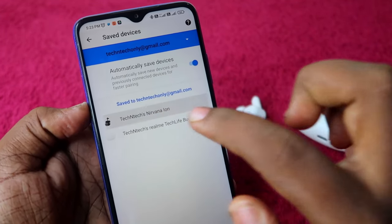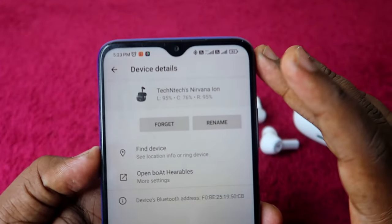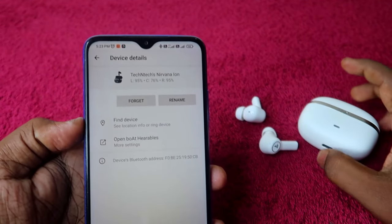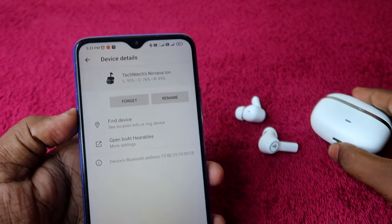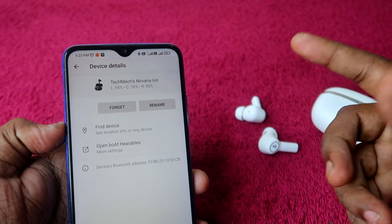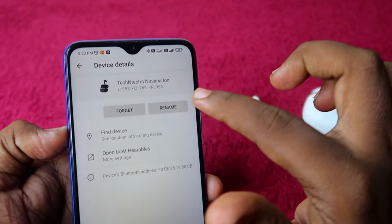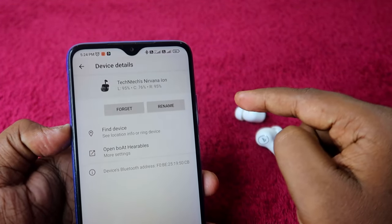In Saved Devices, the Nirvana Ion will be listed under your email ID. In the device details page, you can see the charging case battery, left earbud battery, and right earbud battery. Notably, even if both earbuds are outside the case, you can still see the case battery — unlike Realme and Oppo where you need an earbud inside the case.